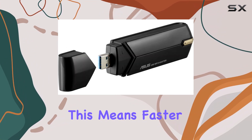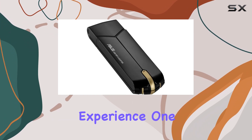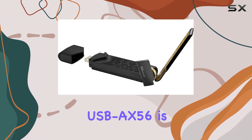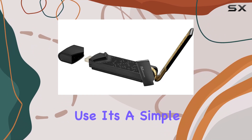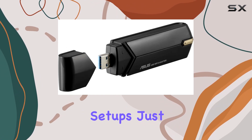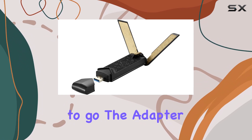This means faster loading times, smoother gameplay, and a more responsive online gaming experience. One of the key advantages of the Asus USB AX56 is its ease of use — it's a simple plug-and-play device, so you won't have to mess around with complicated setups. Just plug it into your device's USB 3.2 port and you're good to go.